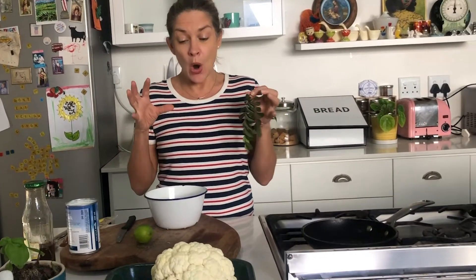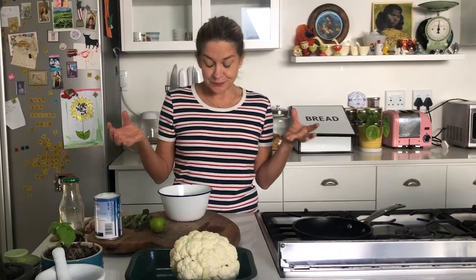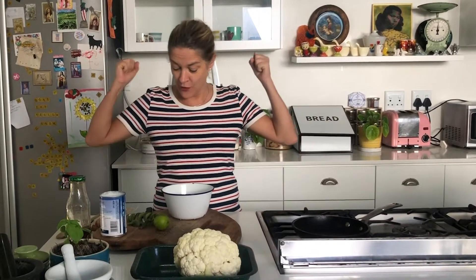So today we're going to make a beautiful Indian spiced cauliflower whole, baked with coconut milk. You all voted for this — there was the Italian choice and there was the Indian choice, and this was an overwhelming success.